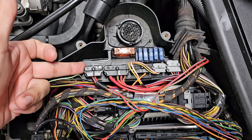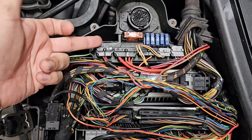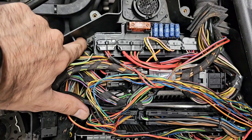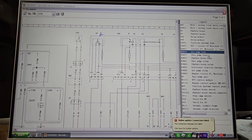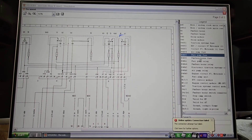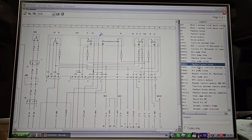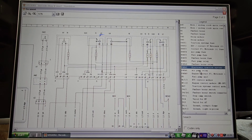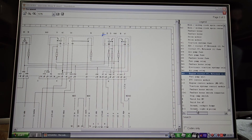The K40 relay, which is very important, needs to be looked at when any electrical issue happens on your Mercedes. It's right here — just use this clip to release it. Inside the K40 enclosure there are a bunch of fuses: air pump fuse, fuel pump fuse, horn fuse, and then we have relays: fuel pump relay, fanfare horn relay, traction system relay, air pump relay, and very importantly the engine circuit 87 relay.